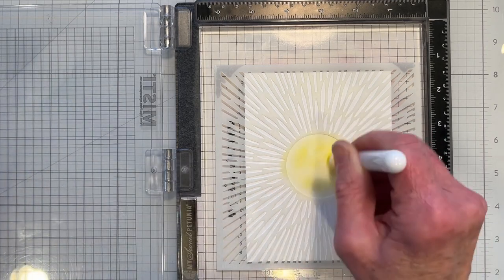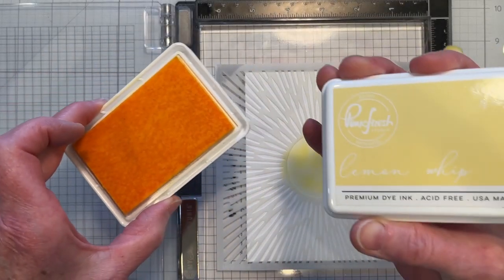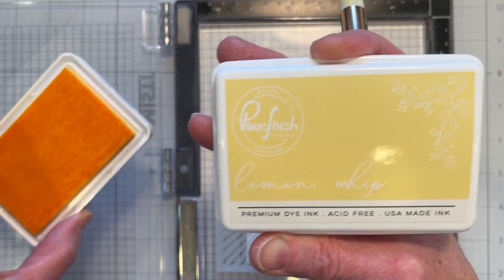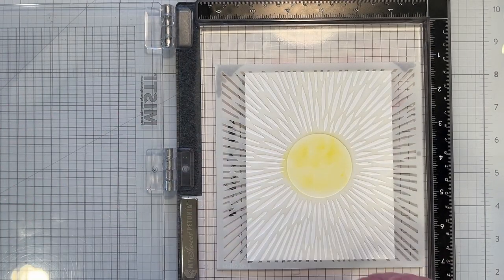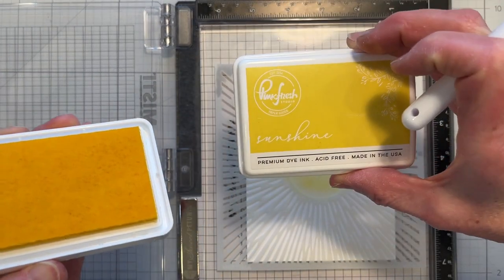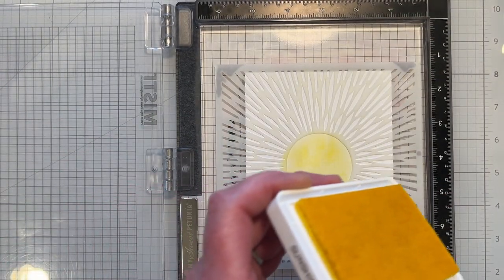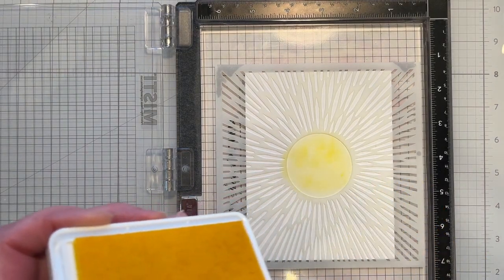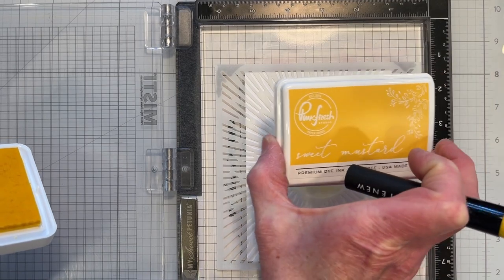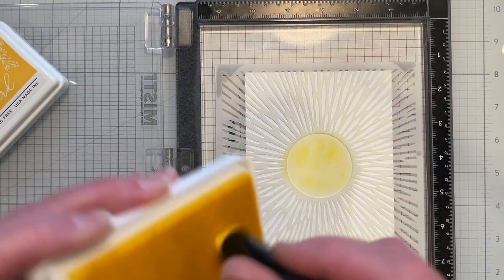I'll finish inking this up off screen and I'll be right back. I'm using some Pinkfresh ink, starting with Lemon Whip, then going with Sunshine — appropriate for the Sun — and then I'll be adding a little bit of their Sweet Mustard also. I'll finish doing this off screen and be right back.